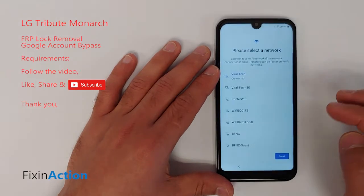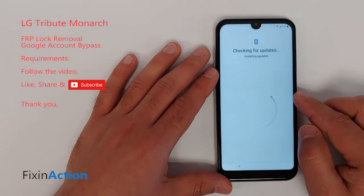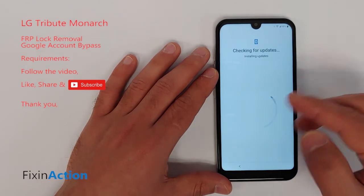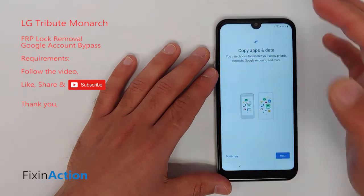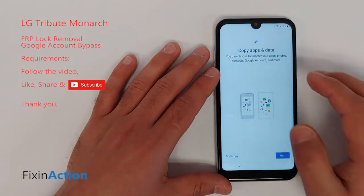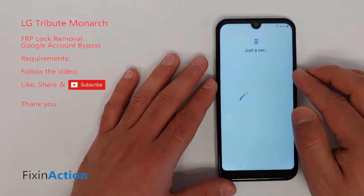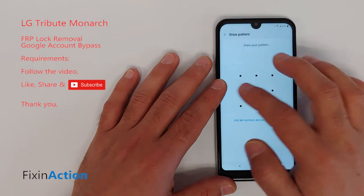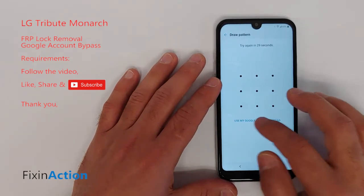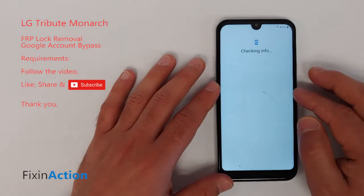Once you connect to the internet or Wi-Fi, click Next and wait a few seconds — sometimes it will take a minute or longer. We want to confirm that we have a Google account or lock code on this device; we don't know the pattern lock or password and have forgotten the Google account.